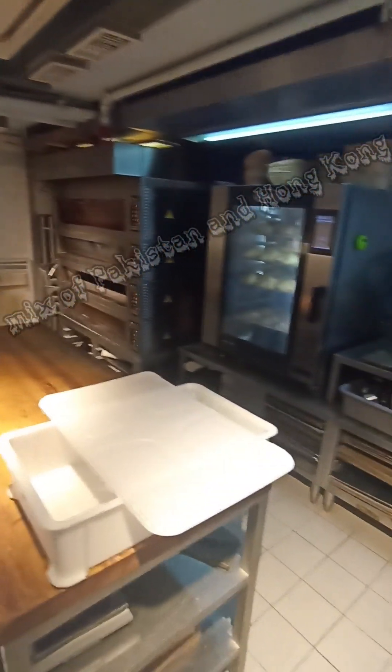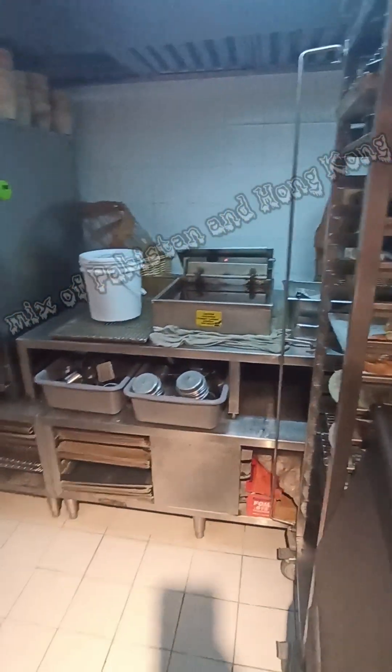This is the oven here. We have a fryer, fridge and freezer and everything. This is the back door. We do all mop and cleaning stuff there.